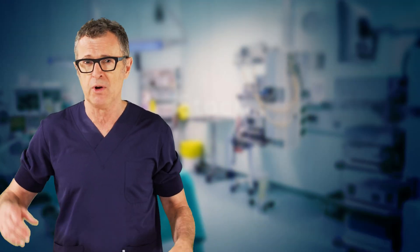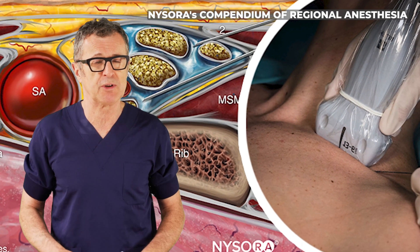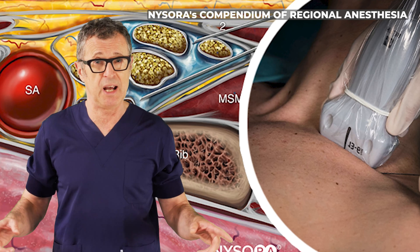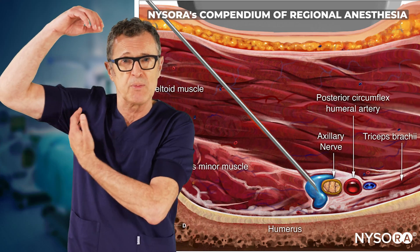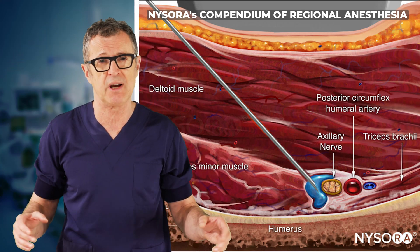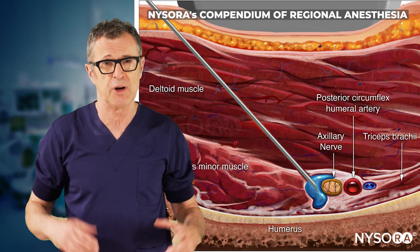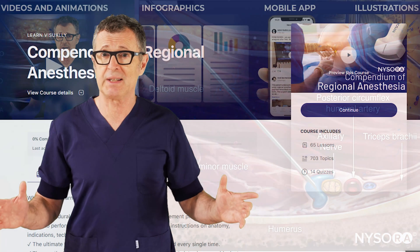So let's talk about one of the two blocks that we can do. The first one is a suprascapular nerve block, which we will talk about on another occasion. But today we're going to tackle the technique of axillary nerve block — not axillary brachial plexus block — but the axillary nerve block for analgesia after major shoulder surgery or any painful condition on the proximal humerus. So let's get started.